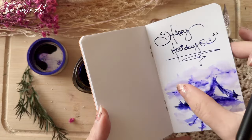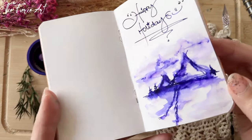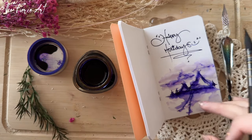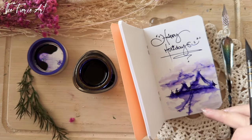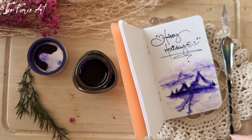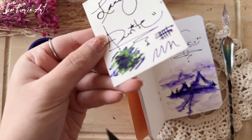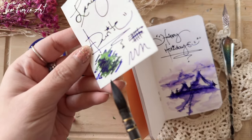I think I put way too much water in there, but the Rhodia paper handles it well — it's not watercolor paper, but it's still good. Going back to the swatch we did earlier — look at that sheen! Where did that green come from?